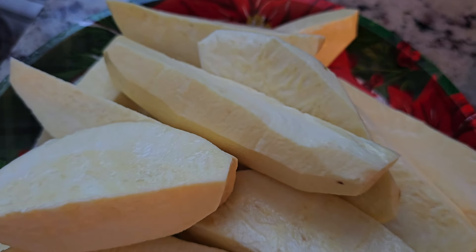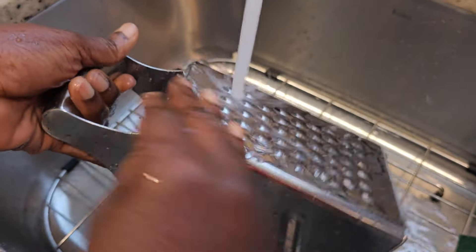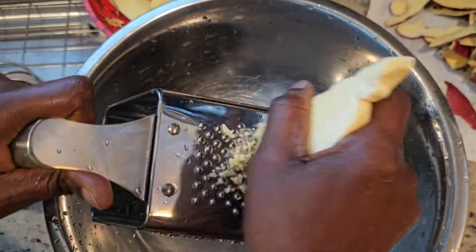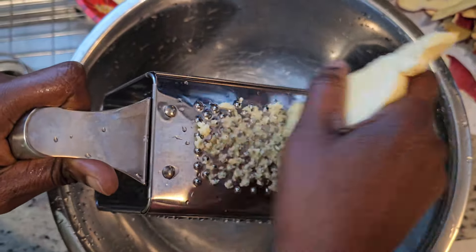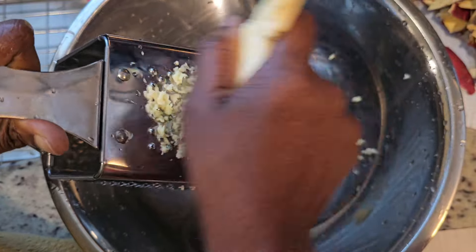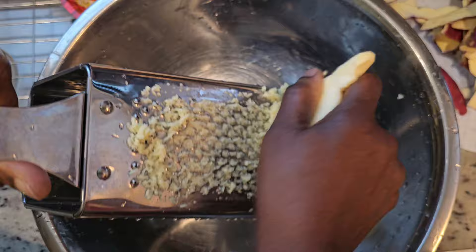This is how it should look. After that, wash your grater. Now we are ready to grate our sweet potato. This is how it should look once grated.